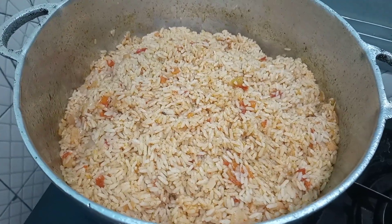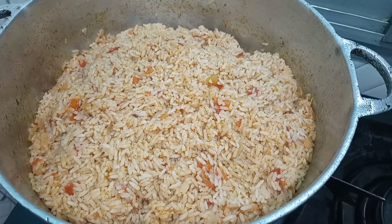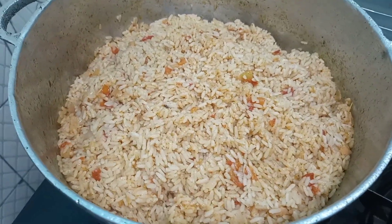Our rice is well cooked now so we are just going to go in and add in our sautéed vegetables and mix this up thoroughly.